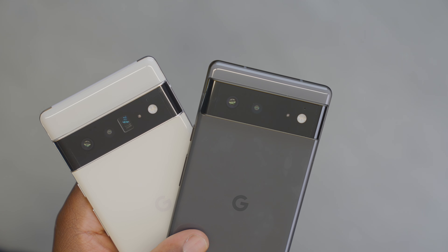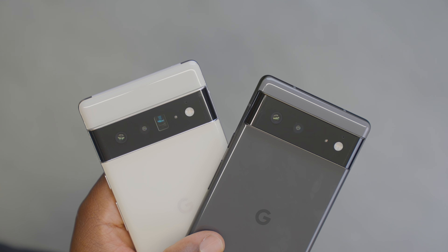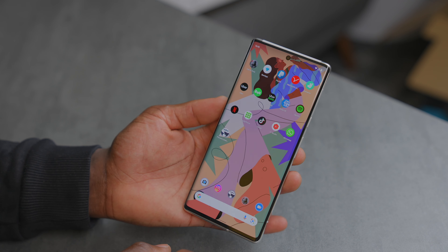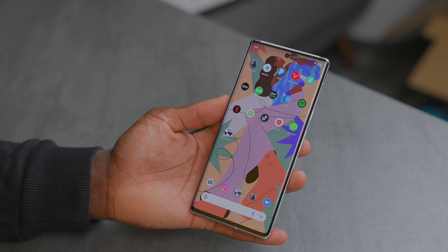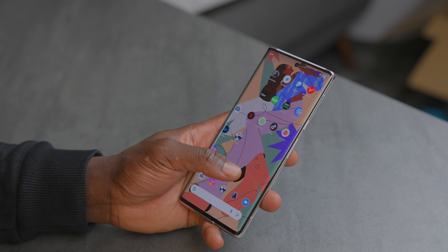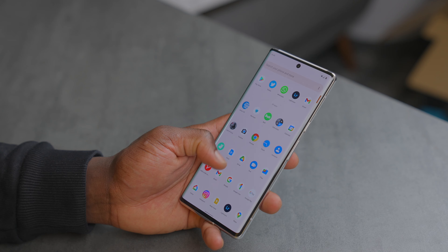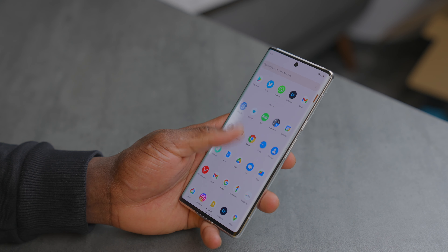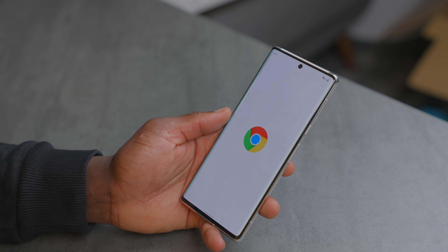Opening the box you get the devices — the Pixel 6 in Stormy Black and the Pixel 6 Pro in Cloudy White. You also get a USB-C cable for charging and data transfer, plus a full USB to USB-C transfer adapter, which is handy for transferring data from another device such as an iPhone. You also get a user manual, quick start guide, warranty information, and a SIM ejector tool.